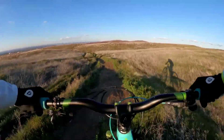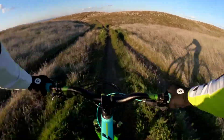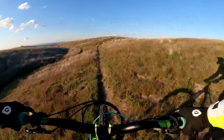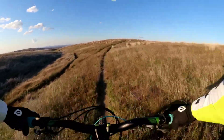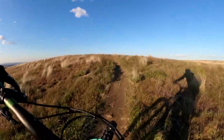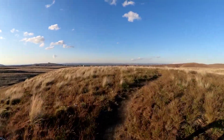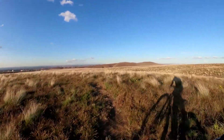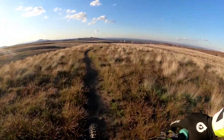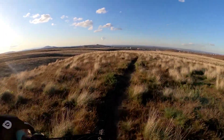Those are fun. A little uphill section. That's it.